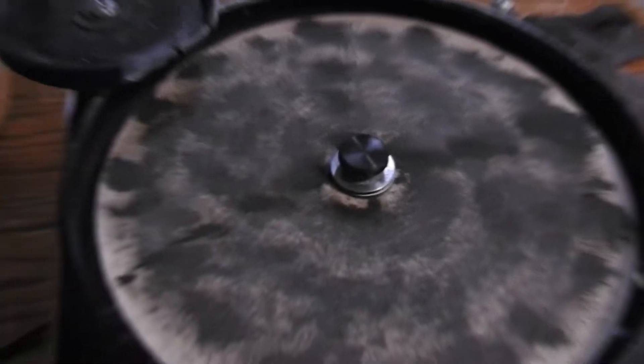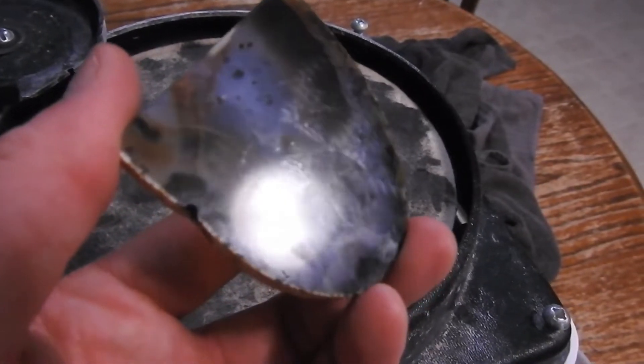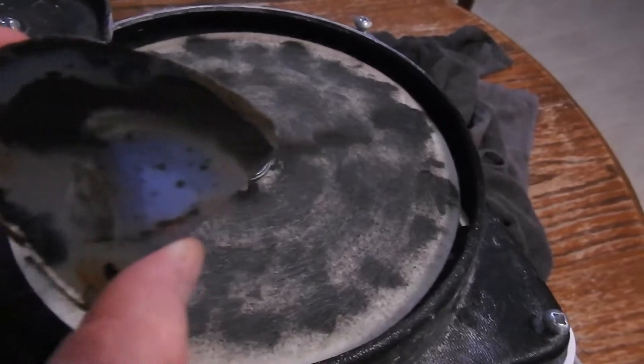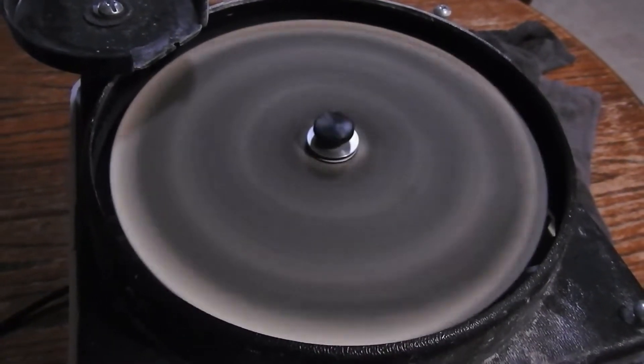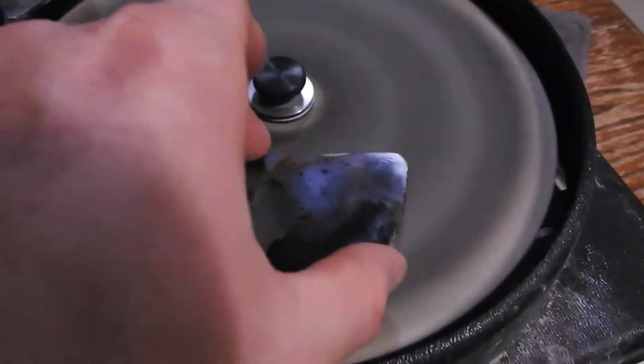Now this is the 100,000 diamond polishing paste — the black stuff. As you can tell, it's pretty greasy right there. I showed the light on it. We're going to go ahead and move on to this, and this will be the final polishing paste that we do. Then I'll clean it off and we'll check out what it looks like.